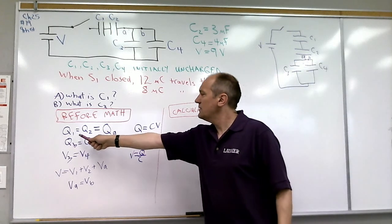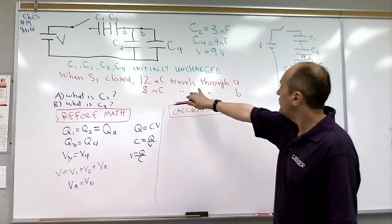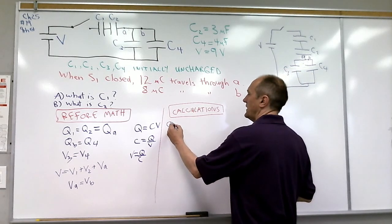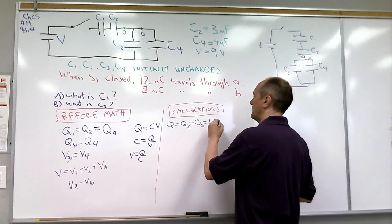From the series relationship, the charge on C1 and the charge on C2 are also the charge QA. We're told QA is 12 microcoulombs. So Q1 equals Q2 equals QA equals 12 microcoulombs.